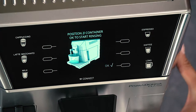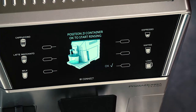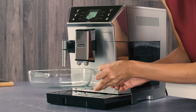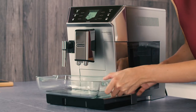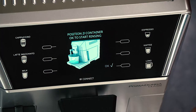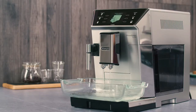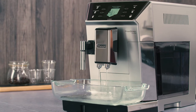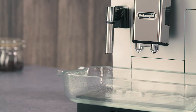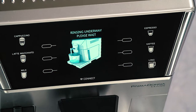'Position 2L container, press OK to start rinsing' is displayed. Place the container used to collect the descaler solution, empty, under the coffee spouts and hot water steam spout, and press the selector corresponding to OK. Hot water is delivered first from the coffee spouts, then from the hot water steam spout, and 'Rinsing underway' is displayed.